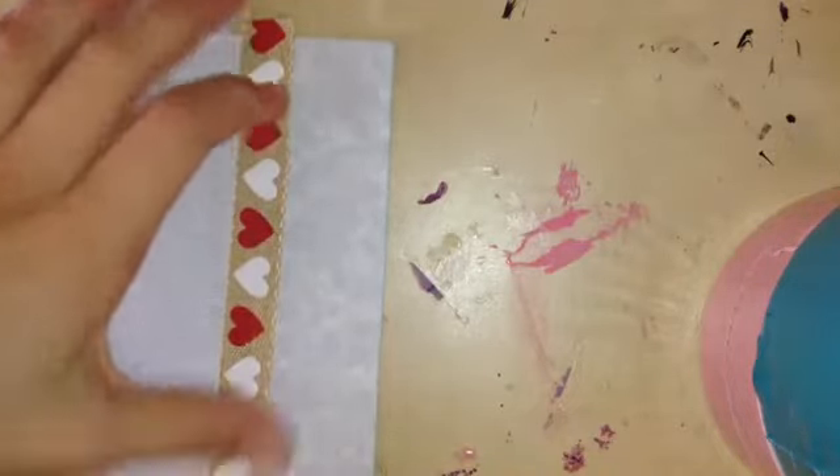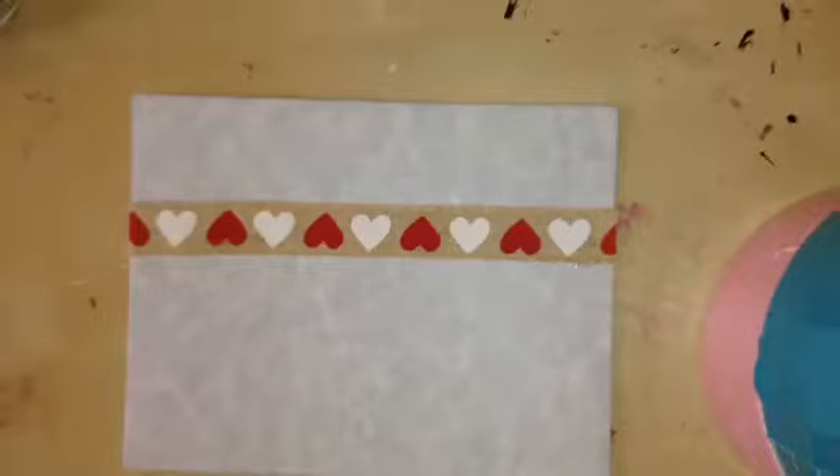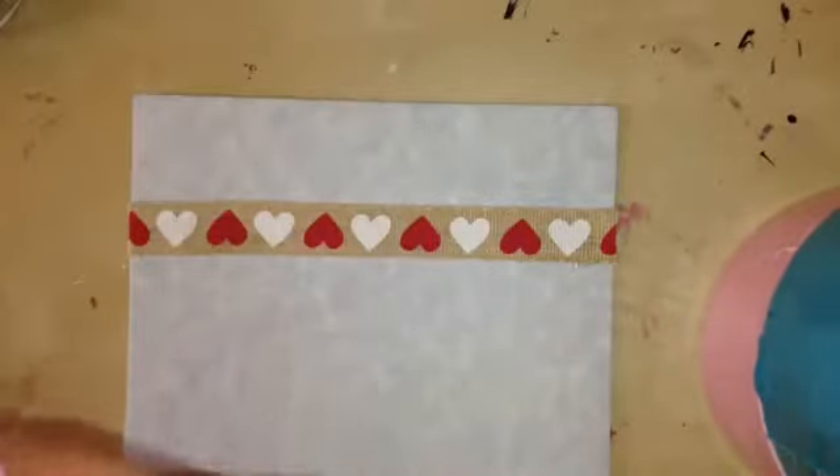Then cut off the extra ribbon. Then you can add a sticker to your card.